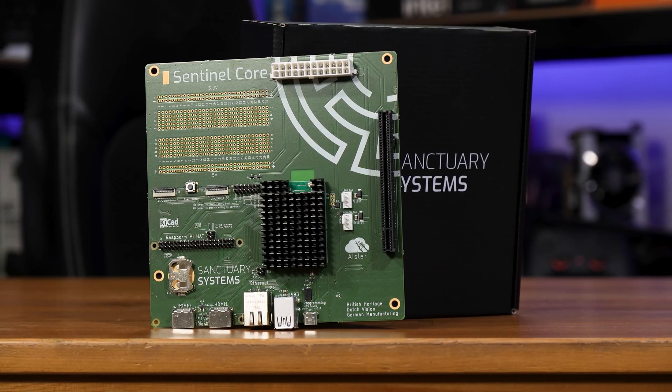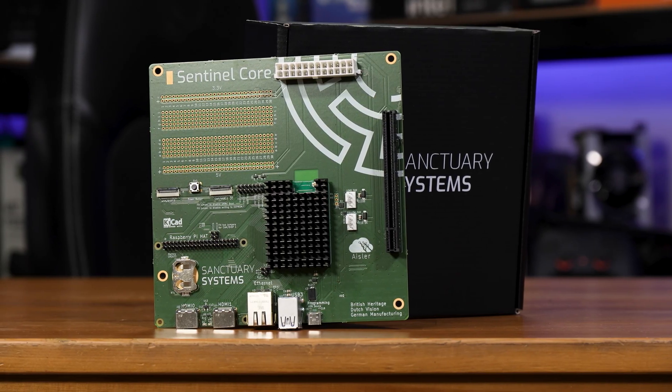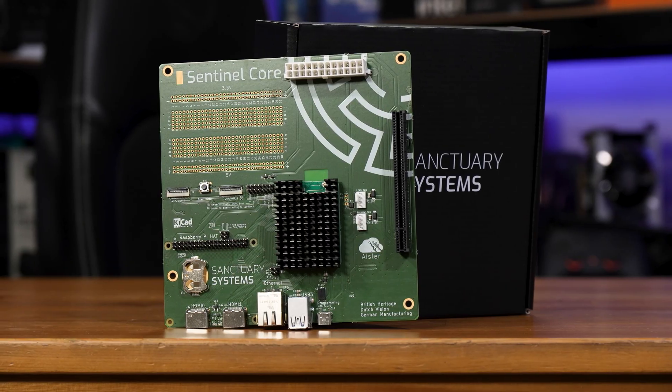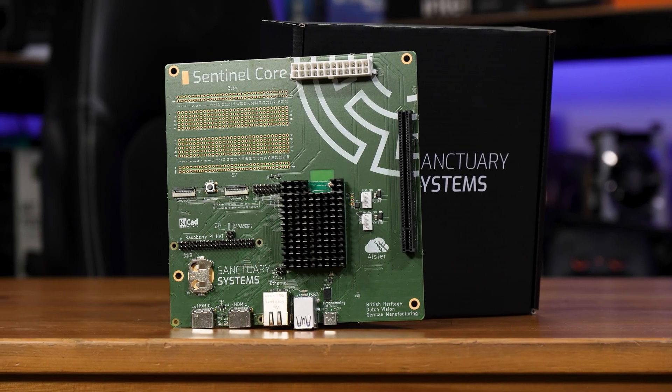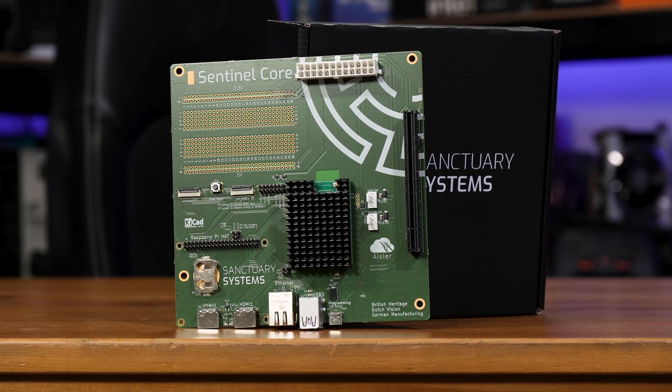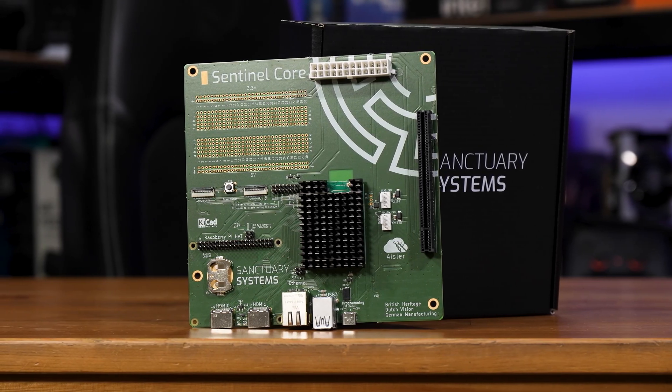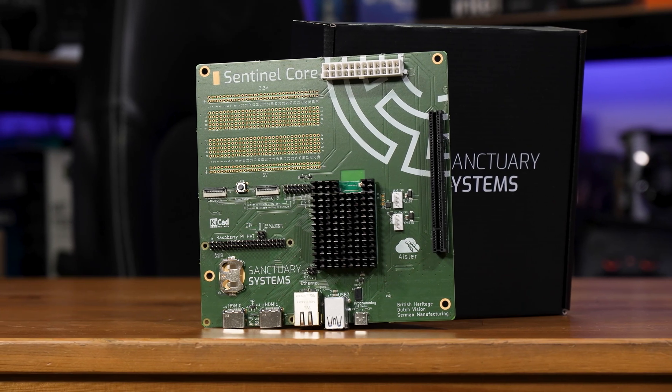For being an ITX motherboard, it's remarkably empty. Most ITX boards are fighting for every micrometer of space, often turning to vertical PCBs to get enough room to fit the socket, RAM, M.2s, PCIe slot, or the I/O.